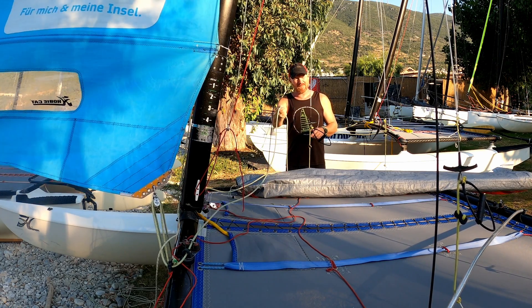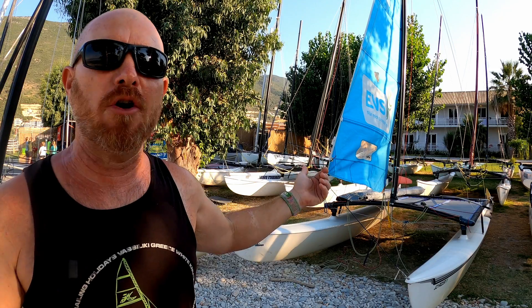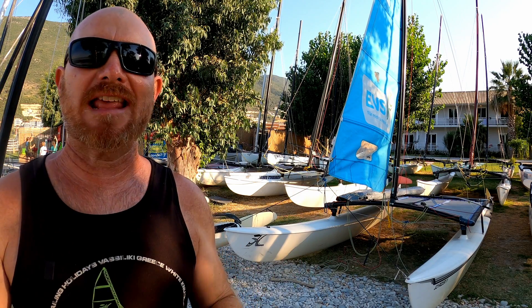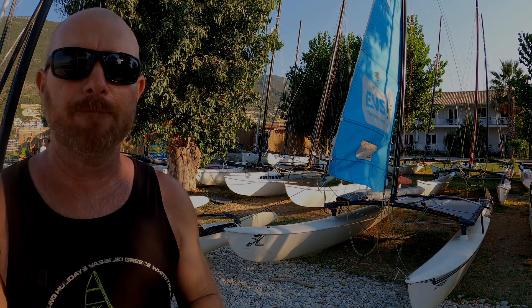Okay, so there we go. I hope that was helpful and really explains everything you need to know about the Hobie 16 jib system. Of course, if I did miss anything, put it in the comments and perhaps we'll review that in the Q&A on Friday. Thanks for watching — I'll be back soon with some more on Joyrider TV.